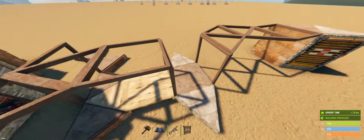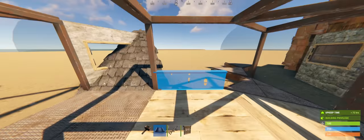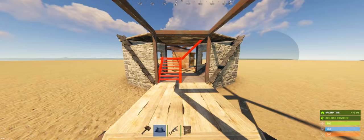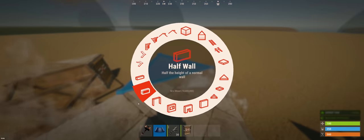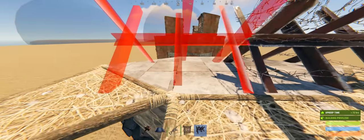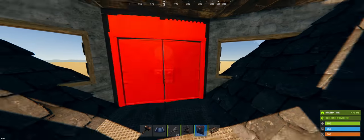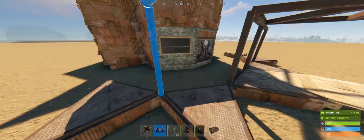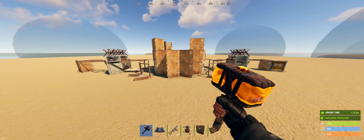Then we can continue by building out our gatehouse the same way as we did in the shadow. Place some twig stairs here to get up to the top and then continue building. Use twig to build out so you can easily place down these barricades. Fill out the deployables however you like — you don't need drop boxes here but I like to have them. We can then place these frames down on these foundations so they don't decay — they're not actually connected if these frames aren't touching them.